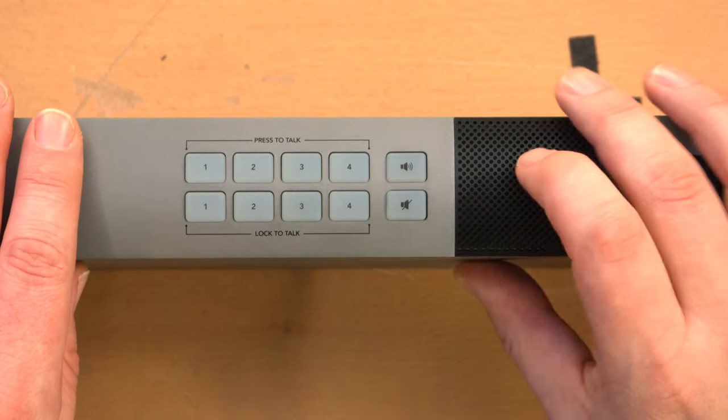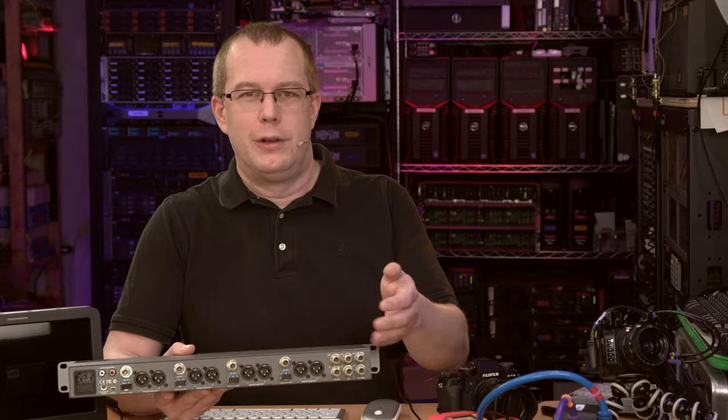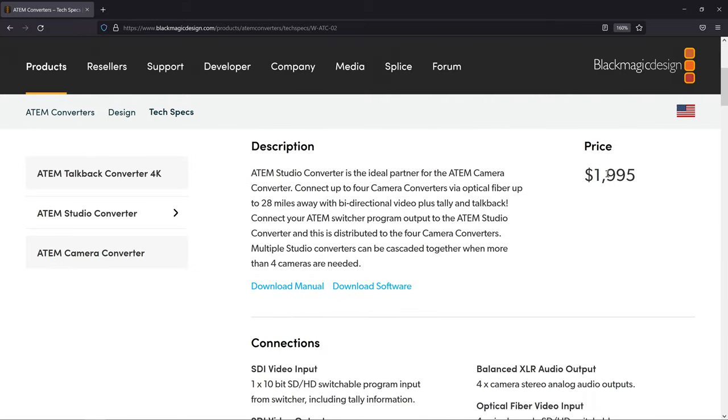On the top you have press-to-talk, on the bottom lock-to-talk for each of the four cameras, plus a volume control and mute button. I'm not really here to talk about the talkback functionality because I don't have camera operators — it's just me and all my cameras are fixed. I mostly bought this for its fiber-to-coax conversion. This is an old model but Blackmagic Design still sells it as a current product, retailing for $2,000. I got it for considerably less than half of that.